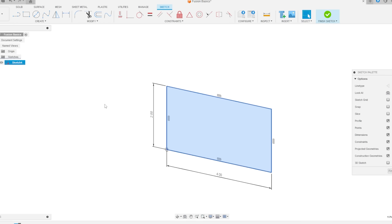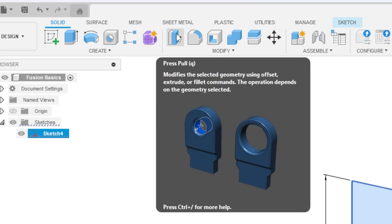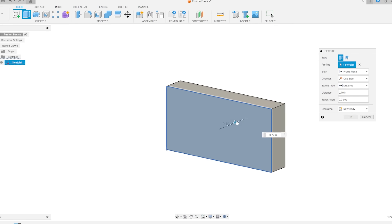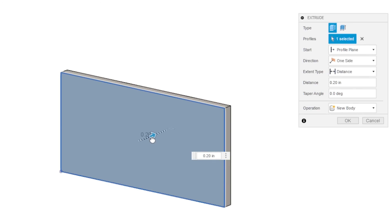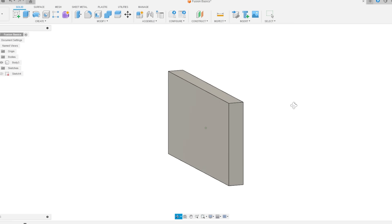We have a rectangle, but we need a box side, which means we need to turn this into a 3D object. I'll click on my rectangle, come up to the top, go to Solid, and go to Press Pull. An arrow shows up on our item that we can drag to make it whatever size we want. Since this is going to be a box side, let's make it three-eighths of an inch thick.